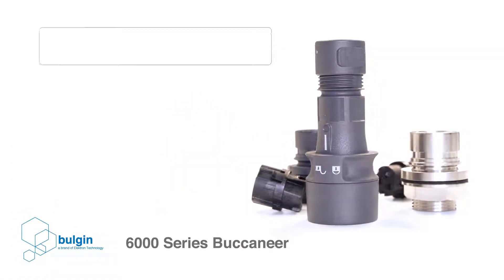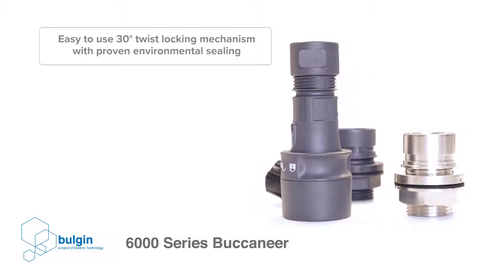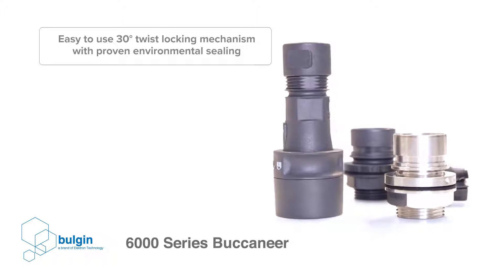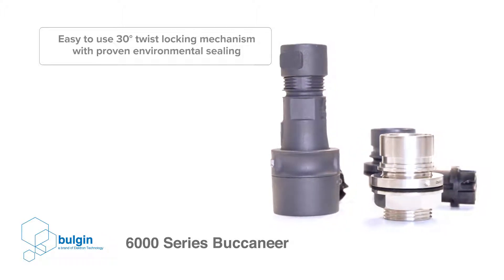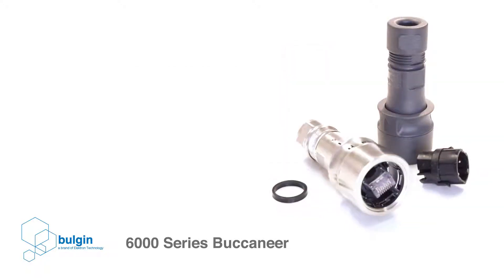The 6000-series Buccaneer combines an easy-to-use 30-degree locking mechanism with a proven environmental ceiling, making it an ideal solution for a wide variety of applications requiring quick and secure connections.